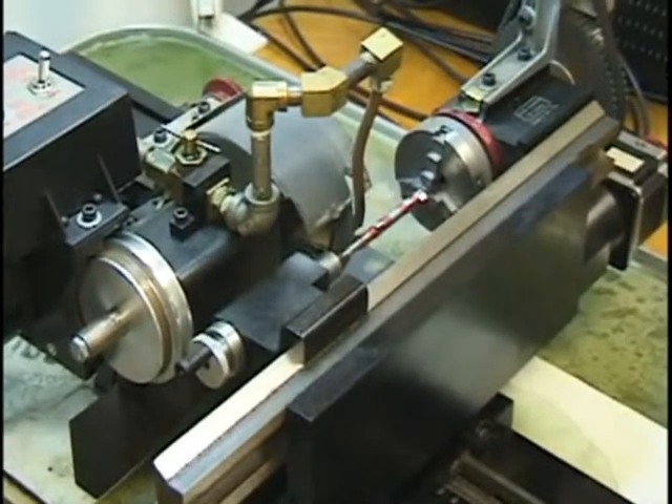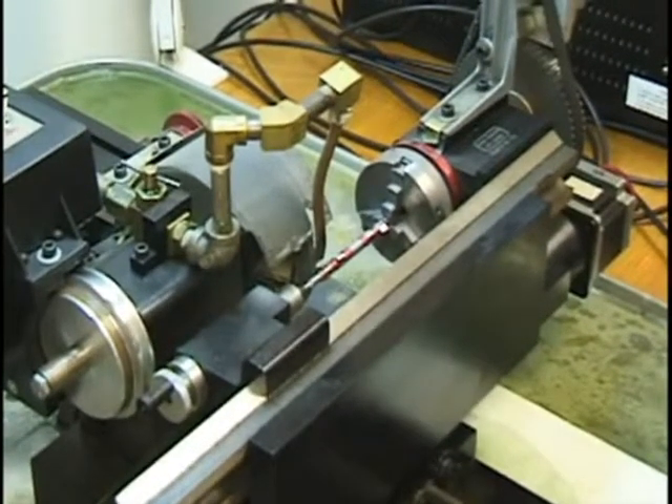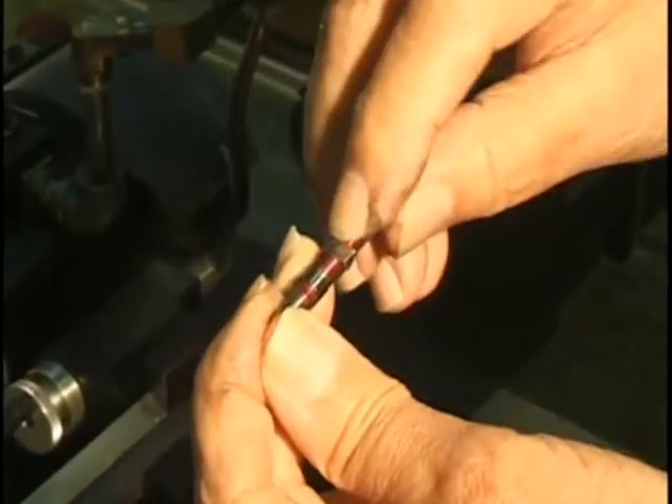About how long did it take to run that from start to finish, would you say? A couple hours? Yeah, probably. And that's the finished deal. This little fuzzy you see on the edge will come right off with your fingernail.